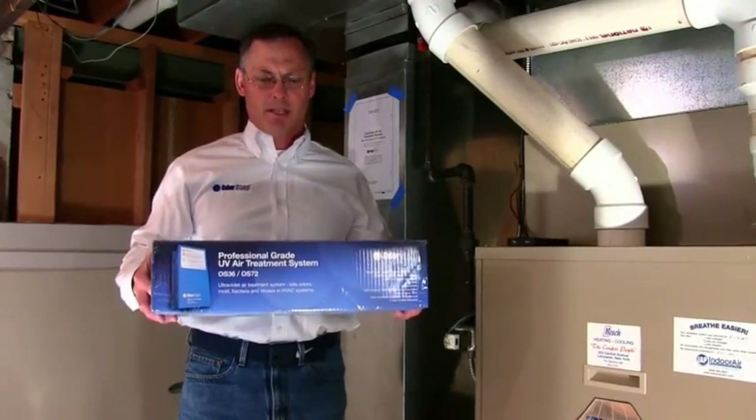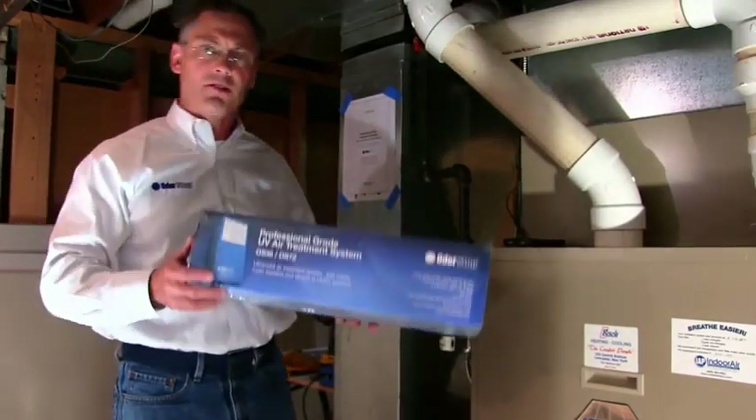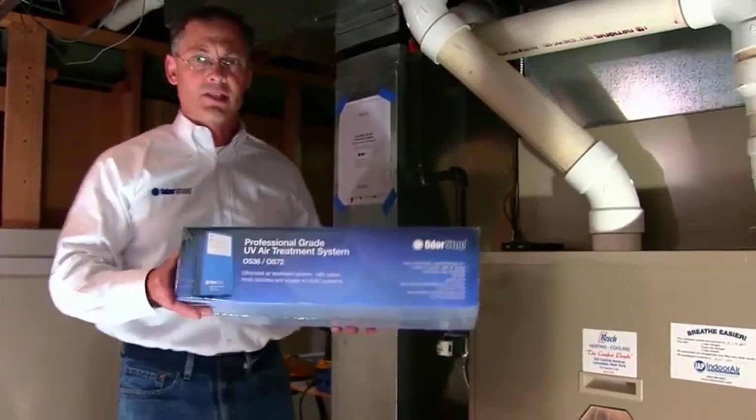Hi, this is Mike from MotorStop and today I'm going to show you how to install one of our UV air treatment systems. Today we're going to install the OS-36.